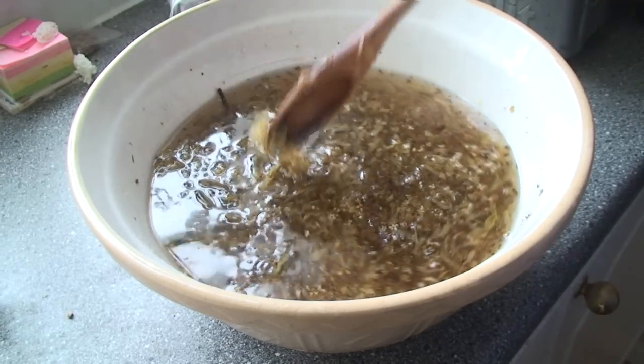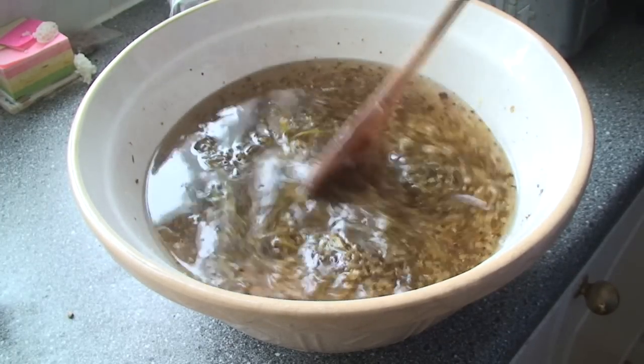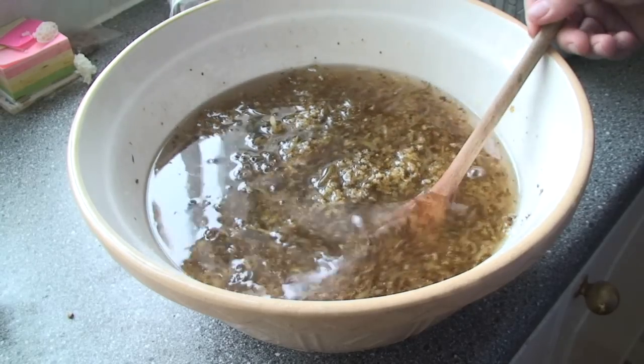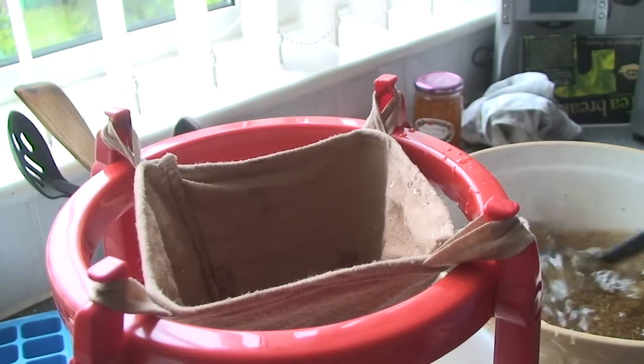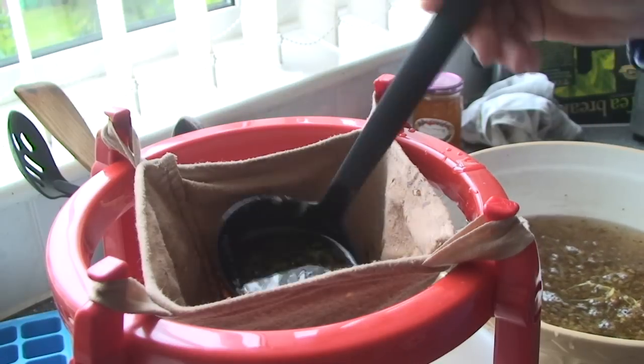This is what it's like after standing for a day or so — it's already got a lovely elderflower aroma to it. It is quite a thick syrup, but it's now ready to be strained. We're going to use our jelly bag that we use in jam making to do that.